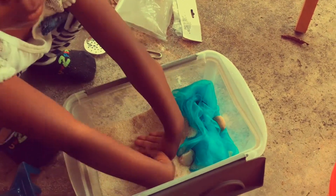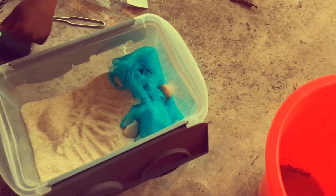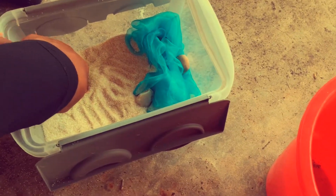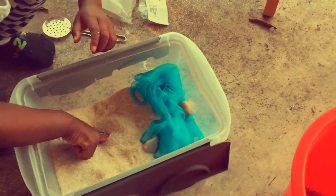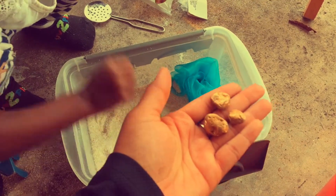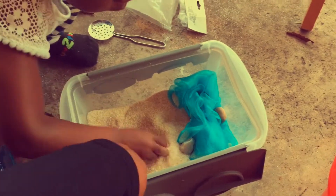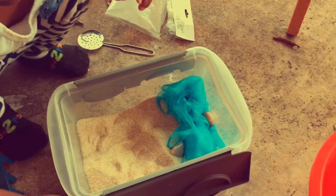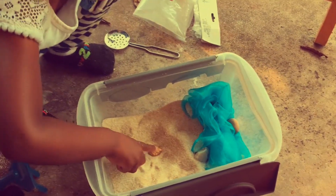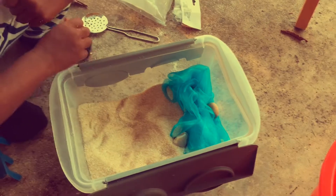Now what we're going to do is mommy's going to bury some treasure. We have our treasure and we're going to bury it. Here I'm demonstrating how to bury our treasure in the sand. She's working on her sensory of touch to bury the treasure, and of course later she'll find those treasures in the sand.